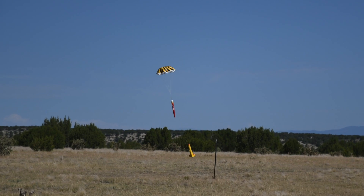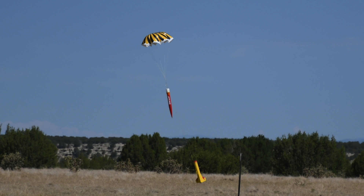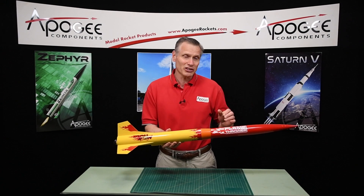It also has a large 32-inch plastic parachute — a nice colorful chute that will allow you to see the rocket in the air and on the ground.